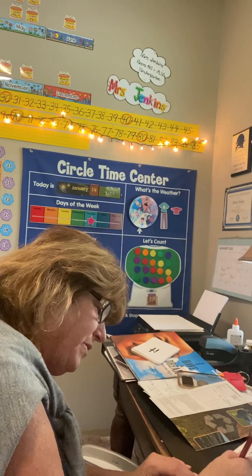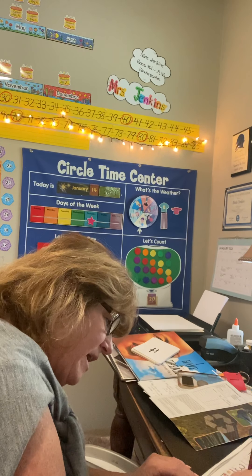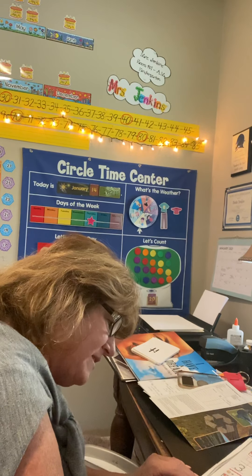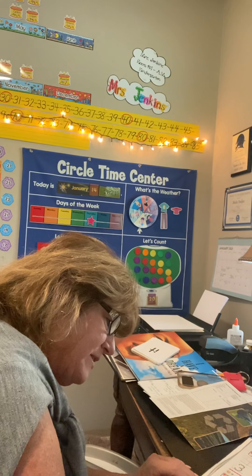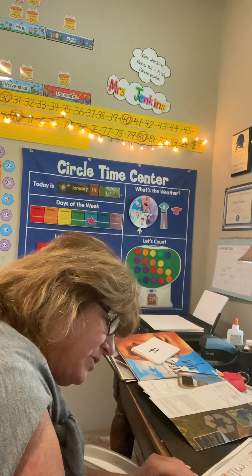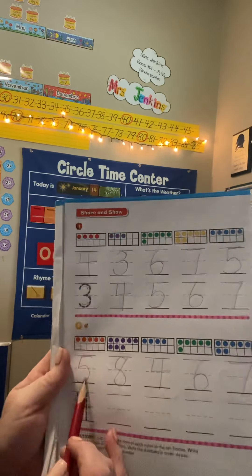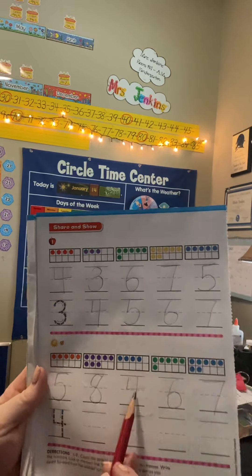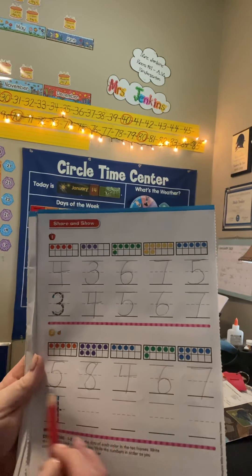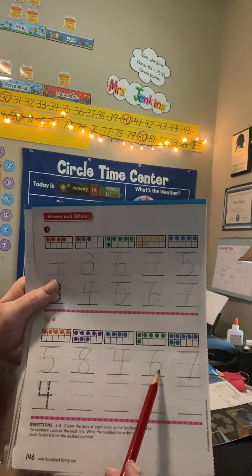So we do the same thing here — 1, 2, 3, 4, 5. I've got 5 counters in the first one. I'm going to do this super fast and then show you. You count the counters and put the number. Count the purple counters and write the number. Count the blue counters. Count all the counters and write the number. Now they are not in order — 5, 8, 4, 6, 7.